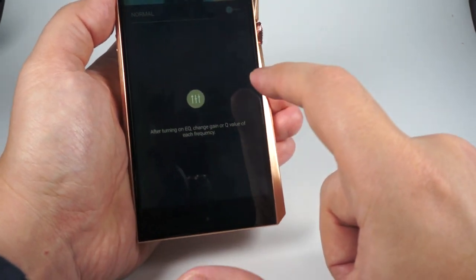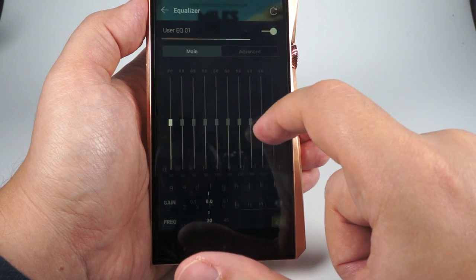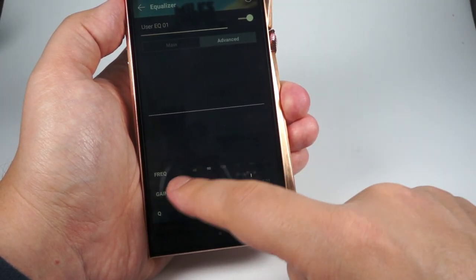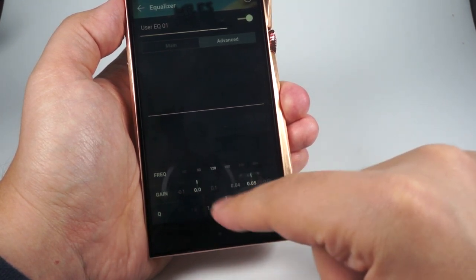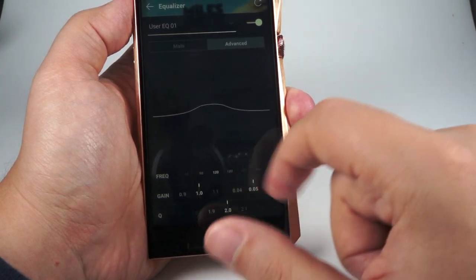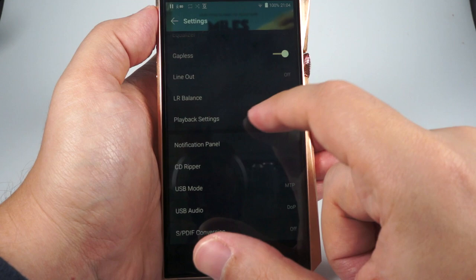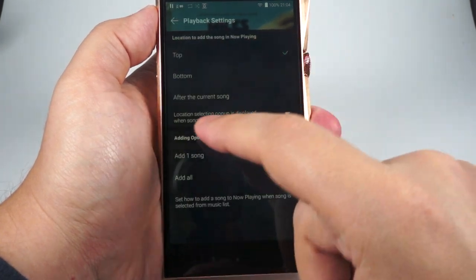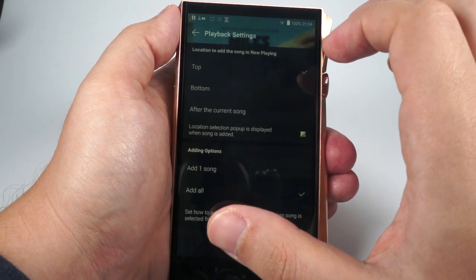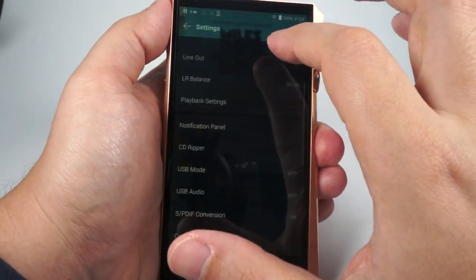The equalizer allows you to turn it on, add presets, and choose between a regular equalizer or a parametric equalizer where you select the frequency, change the gain, and get a nice visual representation of your changes. Parametric EQ is always a good thing to have. Other settings include: gapless playback, line out, left-right balance, playback order settings — Astell&Kern DAPs have the most granular control in this area. You can also tweak the toggles on the notification drop-down panel.